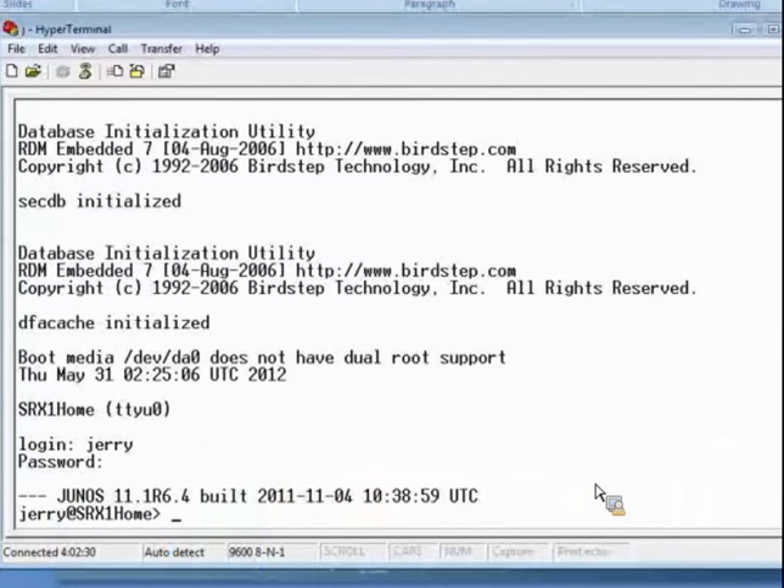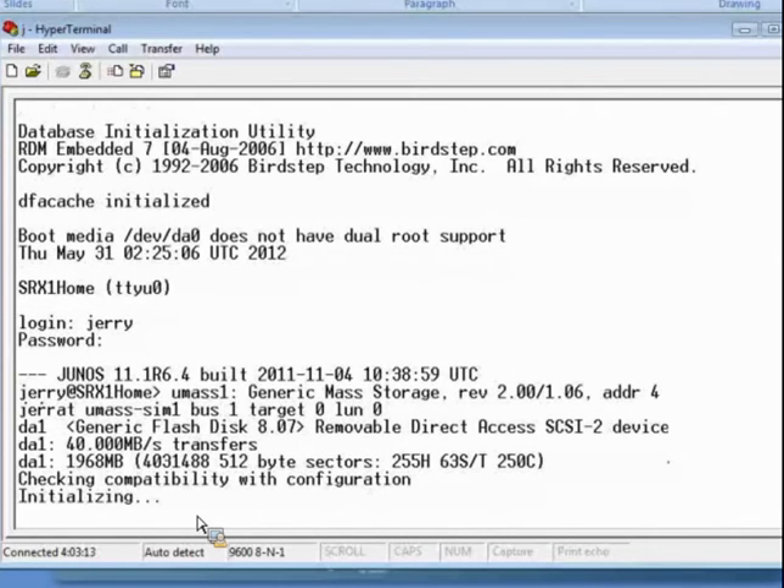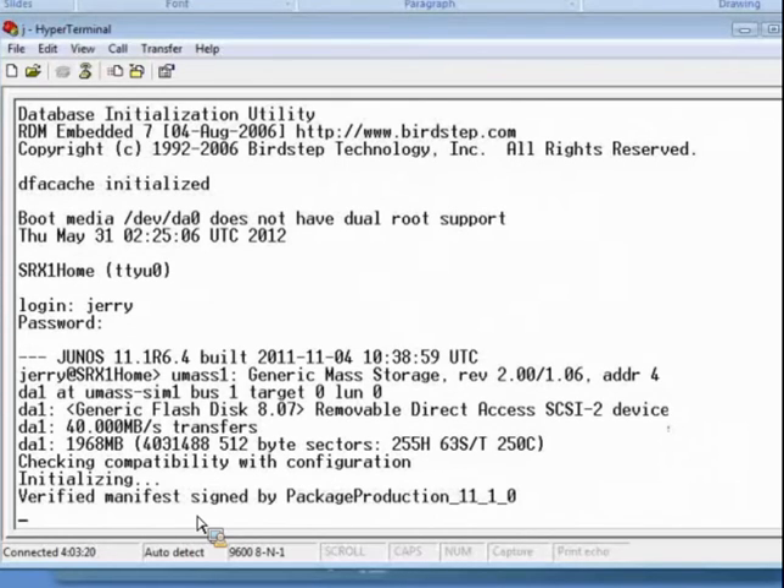Now let's step out of the presentation and actually perform that process on an SRX. This feature is meant to be used when you don't have console port access, but in this case I am connected to the SRX so we can watch what's going on. The SRX is already booted up and logged in — you can see we have version 11.1. We need version 10.4 or above to run the auto install feature, so we're good to go. Let's take the USB drive we just created, plug it into one of the USB ports on the SRX. It recognizes the flash drive — we've got the four flashing amber lights. Now I'll press the reset button and we'll get four steady amber lights, meaning the installation process has started. Because the installation process takes several minutes, we'll do a quick edit and come back when the process is finished.